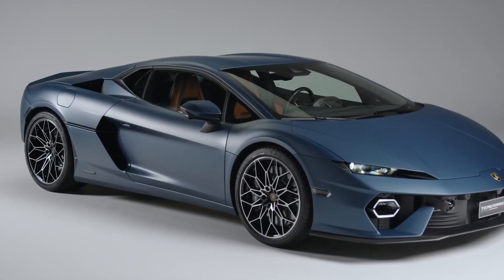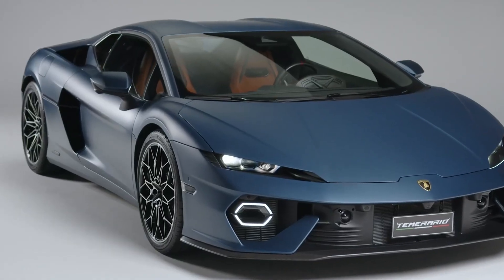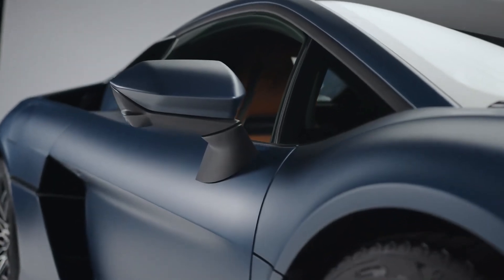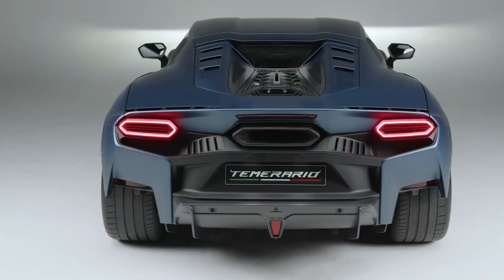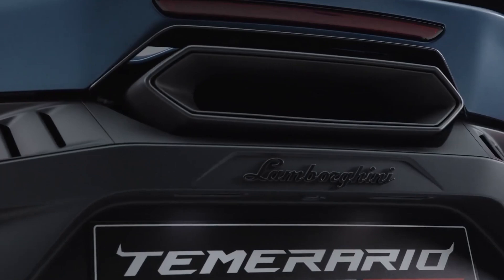The Temerario is a completely new model for 2025, replacing the Huracan in the Lamborghini lineup. The new Temerario keeps its iconic shark-nose front appearance with a prominent lower lip spoiler and some sharp angles, but the roofline and side panels show some newfound curvy maturity.